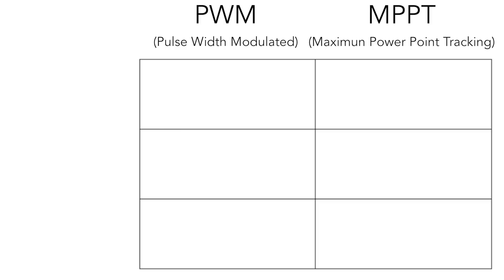PWM, or pulse width modulated, charge controllers are the more basic of the two. What they do is match the solar array voltage to the voltage required to charge the batteries depending on the state of charge. It turns on and off — that's why it's called pulse width modulated. When it's on, it's sending energy to the batteries, and when it's off, it's monitoring the capacity of the batteries to make sure it's properly charging them throughout the full state of charge.